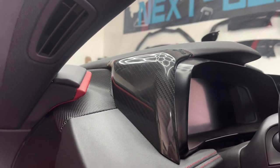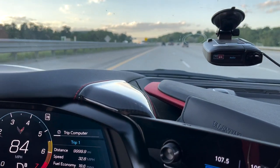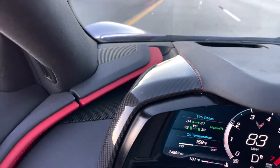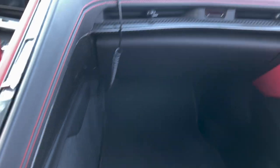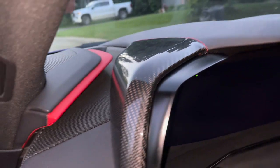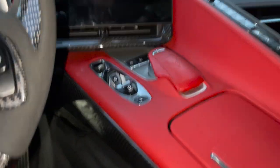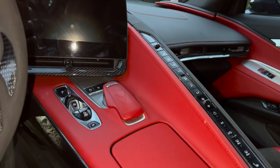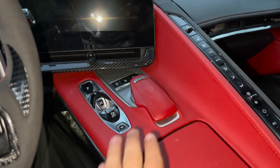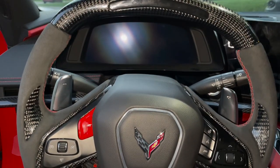Looking nice guys — a nice touch we haven't seen before, exclusively now available at nextgenspeed.com. Loving the pieces so far, they definitely make a difference on the vehicle and match up with our Next Gen carbon parts very nicely. I didn't add the center console cover on my vehicle because I have the red interior — it would clash too much. I like keeping a little carbon fiber and red mix. Please let us know in the comments how you think about these items. If you want to get a pre-order in, check the link in the description at nextgenspeed.com — they will be released very, very soon.